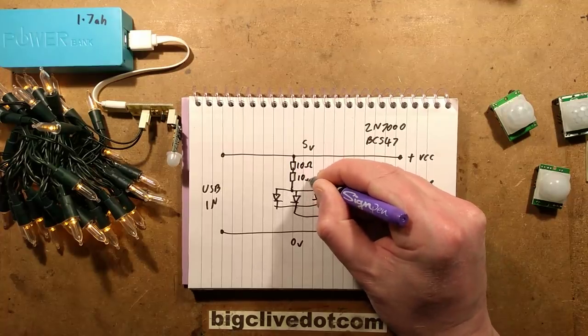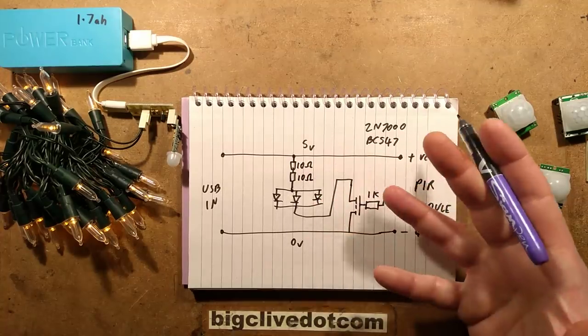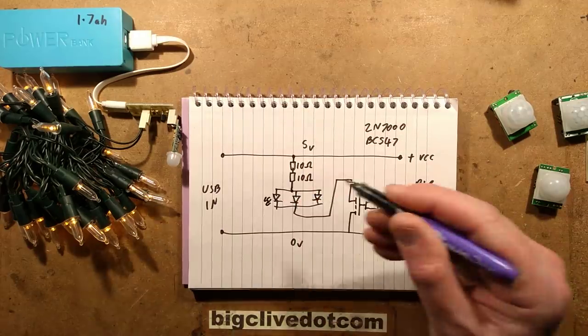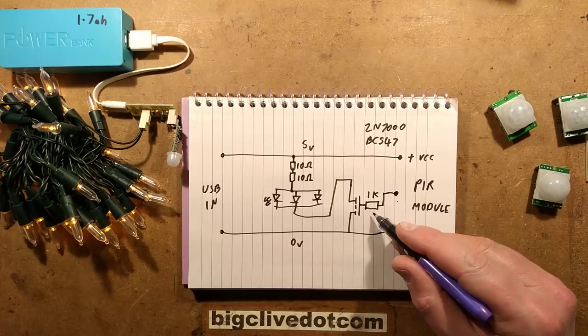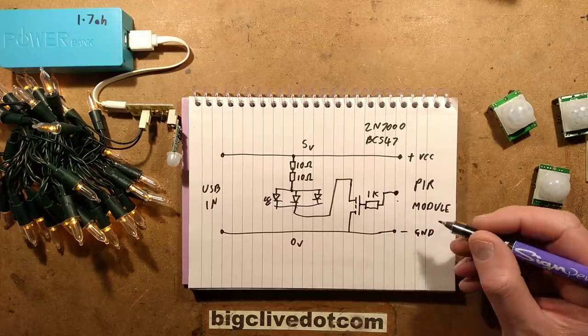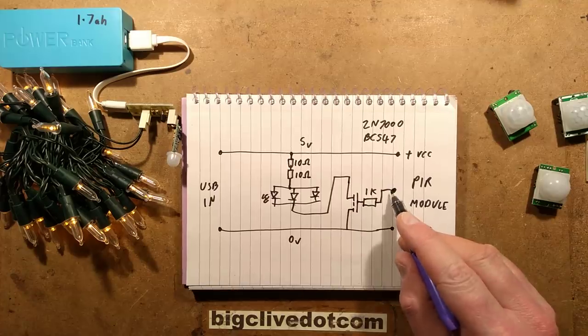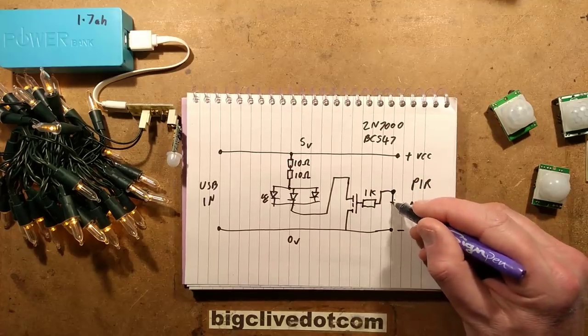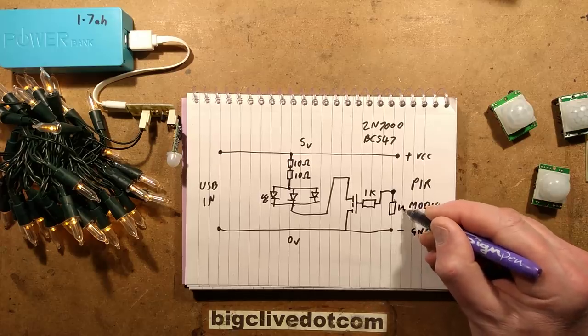Two 10 ohm resistors in series gives 20 ohms, which gives about 100 milliamps or so from a 5 volt supply. Later I decided it might be a good idea to actually allow the option to add a 1M resistor as a pull-down resistor to the input.